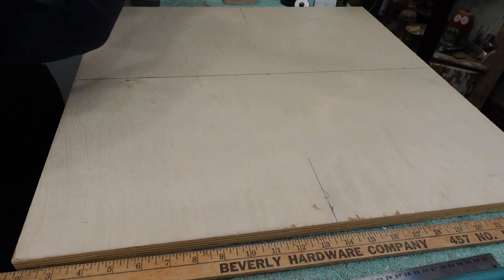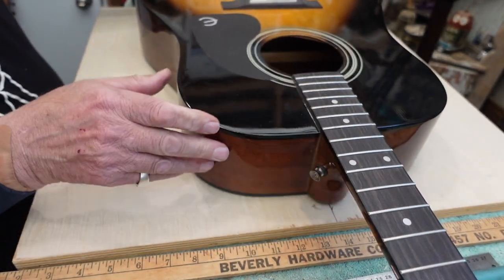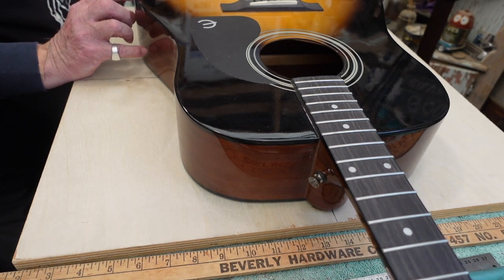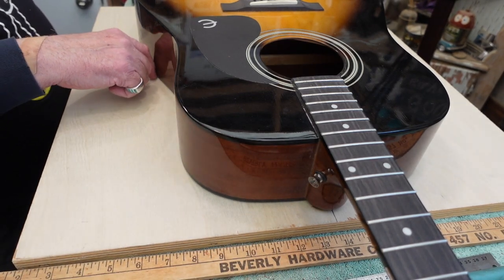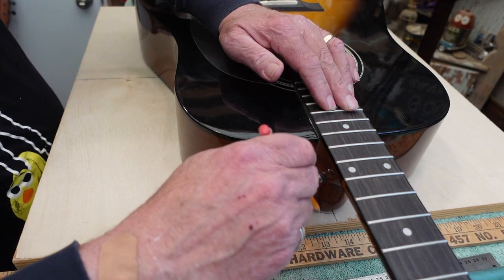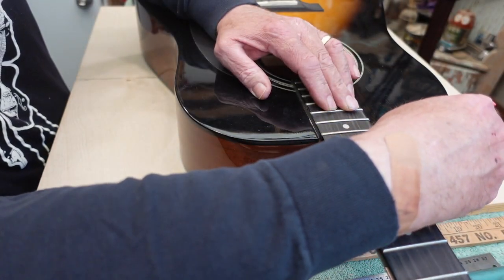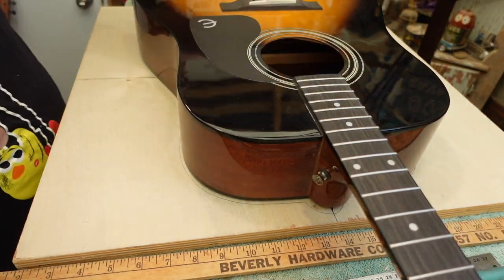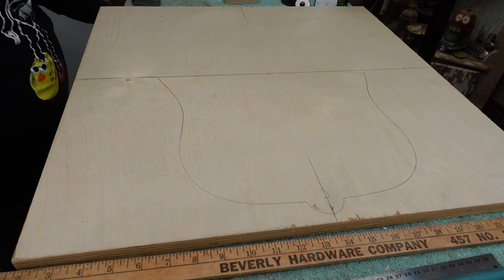I have an Epiphone Pro 1 VS — it's a flat top, it doesn't have f-holes, don't let that alarm you. I'm going to line this up here; this is a big guitar. Line it up in the back, and where I need this tracing to end up is somewhere at the waist of the guitar where it curves in. I'll take a pencil and trace down to the middle line.